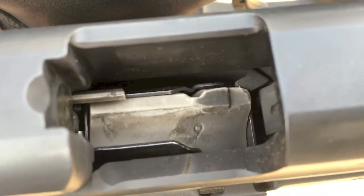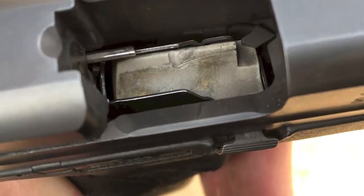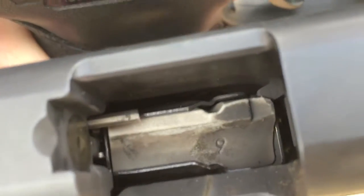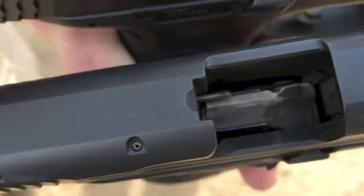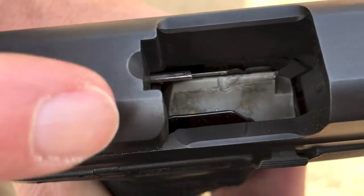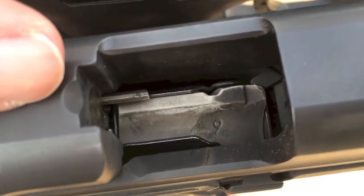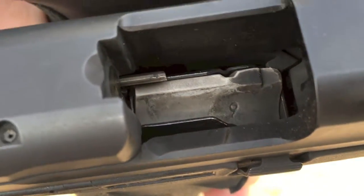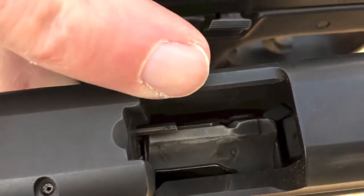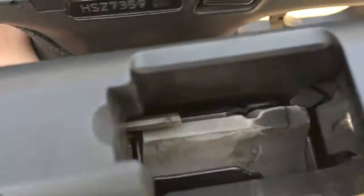And it's repeating — the magazine is not falling. You can see this good one has no issues. This one it's just not dropping free. Also, this is an old follower. M&P redesigned their follower and it seems like the new redesigned ones are having these issues. I talked to M&P and they said they wanted that last round to feed better, but it seems to be a problem now — I've seen this on other pistols. That is the new follower which has the issues.